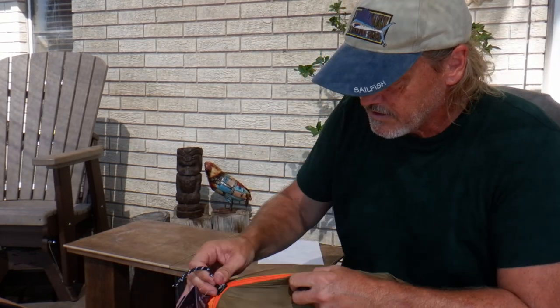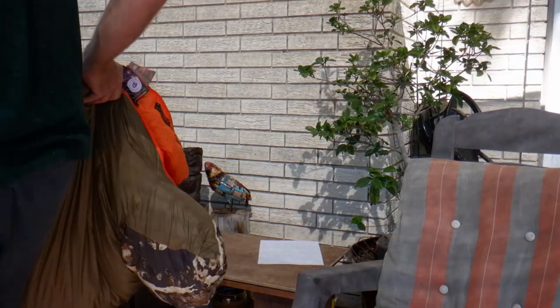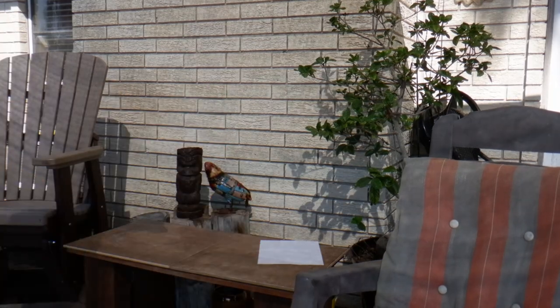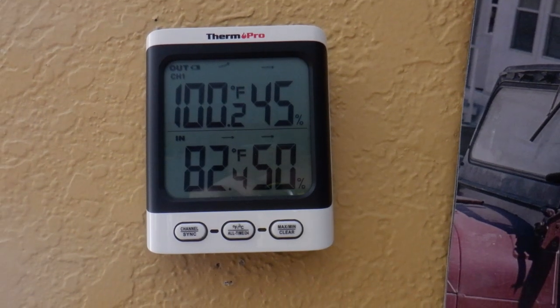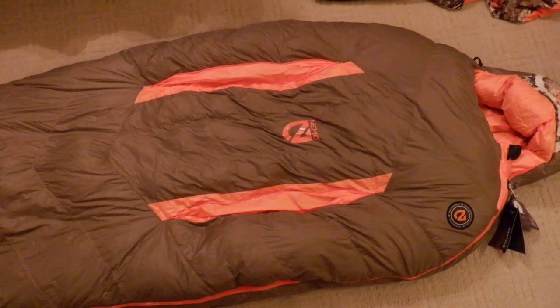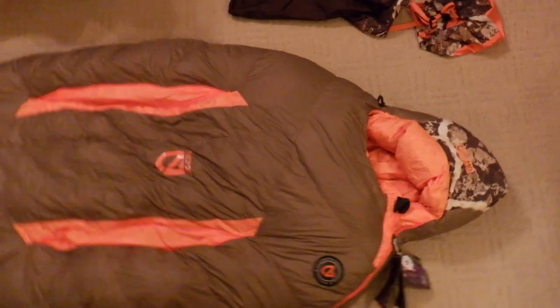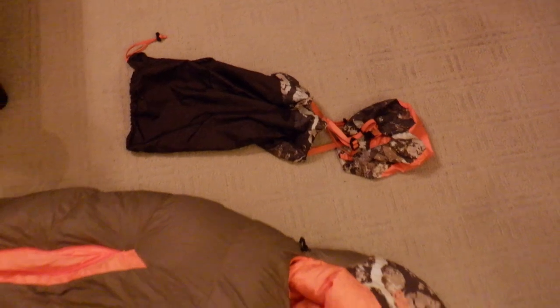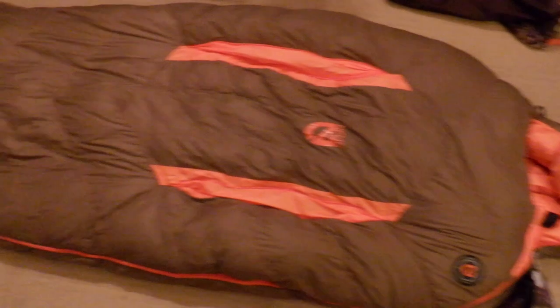Let's try this again inside — it's a little cooler. We got it laid out. This is what it looks like — nice looking bag. Got the reinforced foot box here, so that's going to keep things warm.